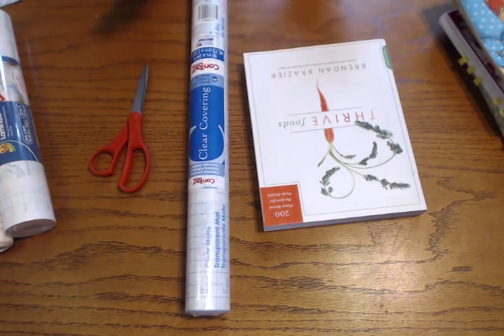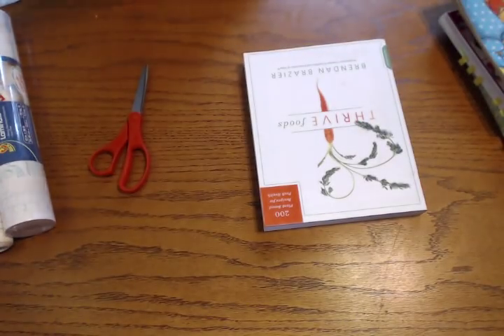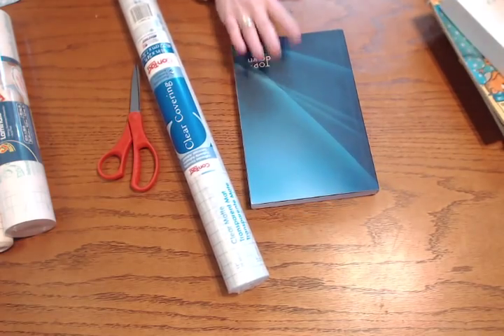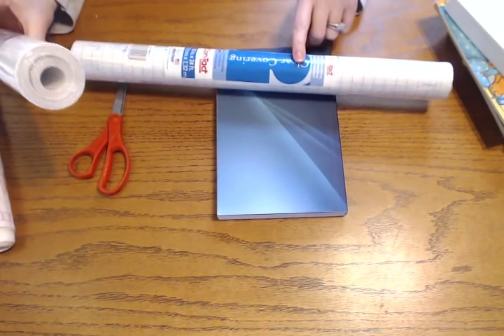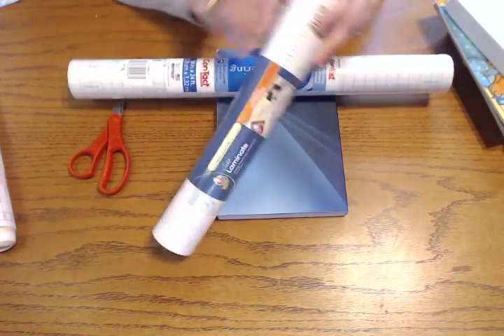There are a lot of advantages to doing this. What I'm going to show you today is covering the actual Top Down Planner. If you have book-bound planners like this, this is a great way to do it. What you're going to need is very simple: just some clear contact paper and some scissors. I also brought this lamination to show you — I haven't actually tried it on books.